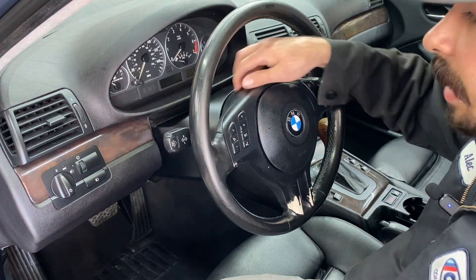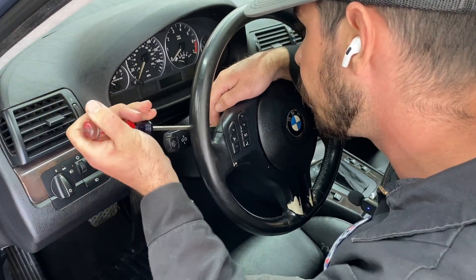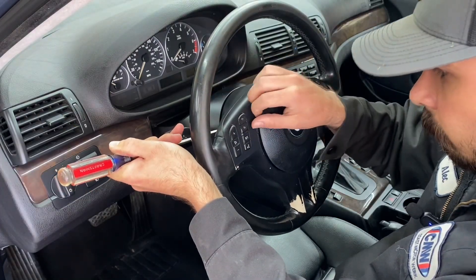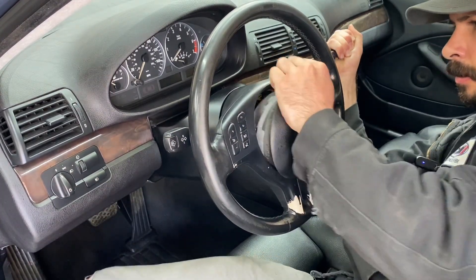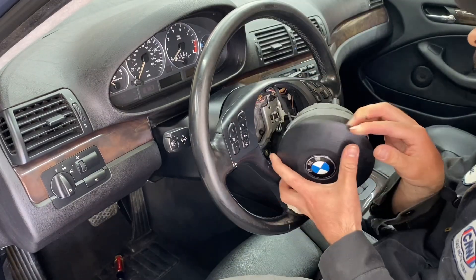There's a hole here and a hole here on the back side of the steering wheel. You've got to take a long screwdriver and push in. There's a resistance spring in there that holds the airbag in place. There's one side — and there we go. Got the airbag out.